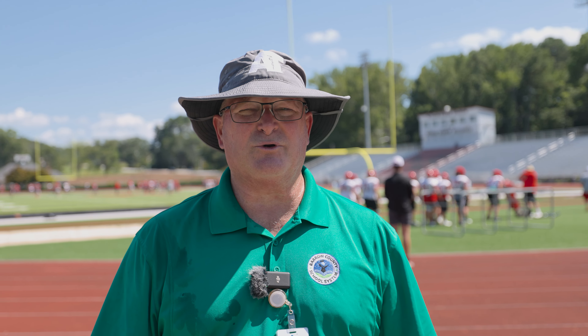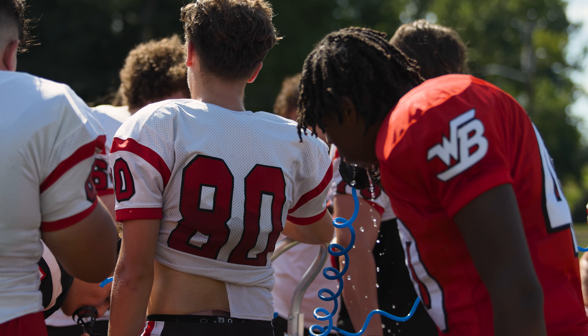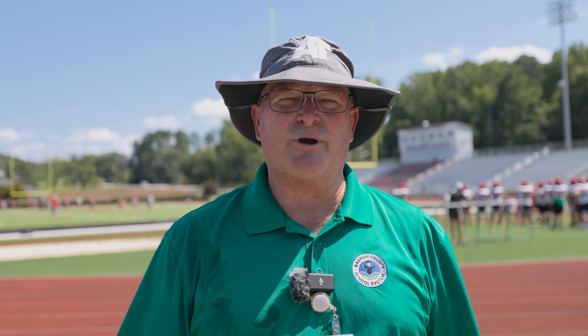My name is Lance McNamara. I'm the Health Service Manager Athletic Trainer for Barrow County School System. We're at Winder-Barrow High School practice today covering football, and one of the things that we're always concerned about this time of the year is looking at heat illnesses and environments. Today I want to discuss what the athletic trainers do at Apalachee High School, at BASA, as well as Winder-Barrow High School.